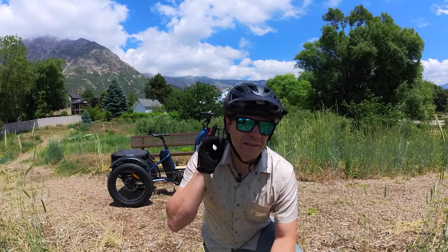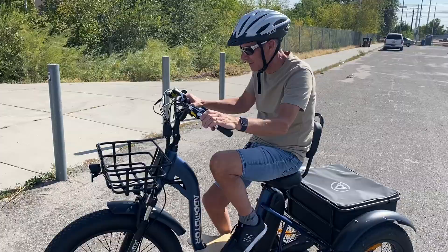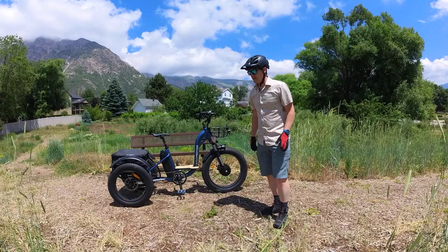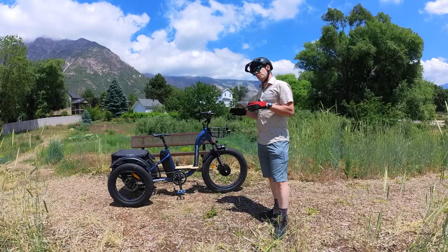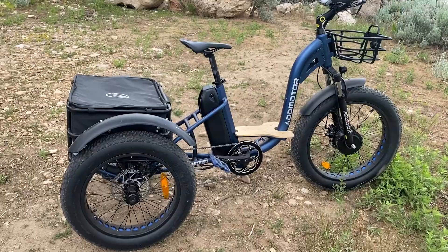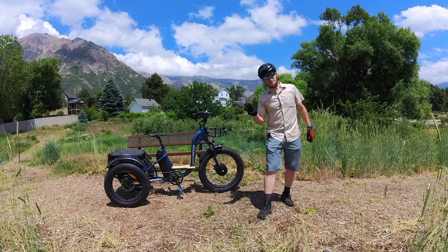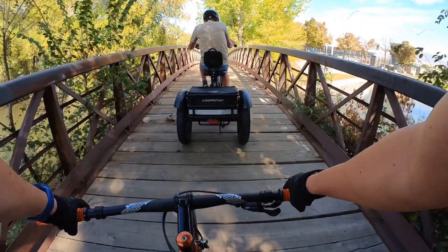In this video we're going to be looking at something a lot different — the AdMotor Grandtan M340 trike. The reason for this is because of my dad. The last few years he's begun to lose some of his mobility, and he loves to ride his bike. It's getting harder to balance, so we began looking at trikes. The Grandtan M340 stood out because of its good componentry and build. In this video I'll cover three things: ease of setup, pros and cons, and who the ideal rider is.